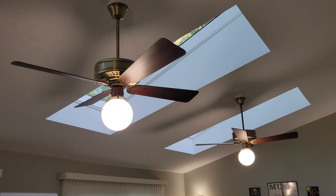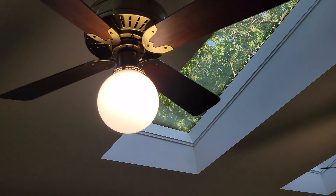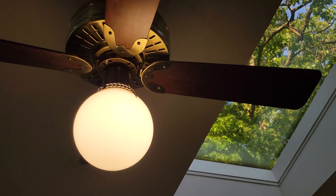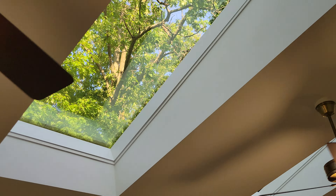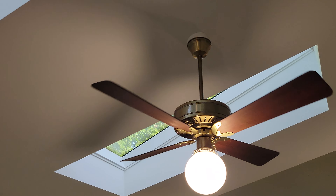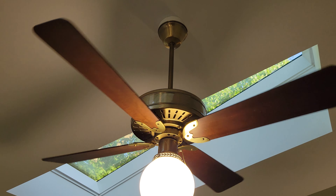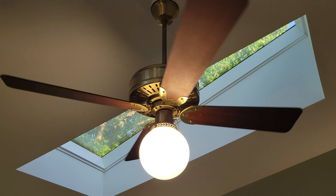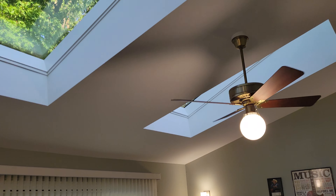Really nice aesthetic low speed. Not really a speed so much for air movement, but it does circulate some air. It would be a good speed for keeping the heat circulated in the winter.